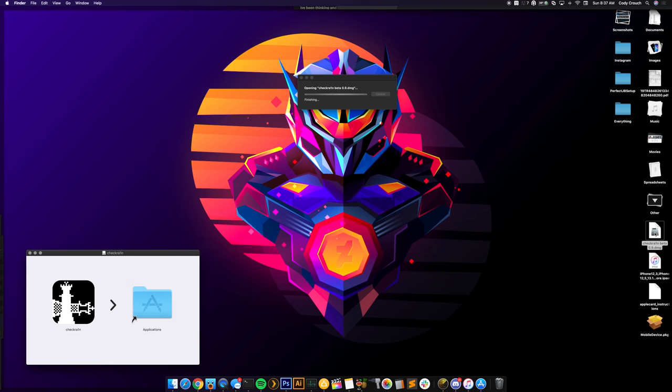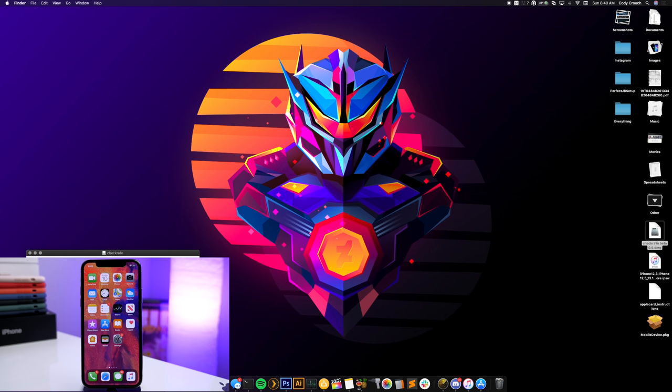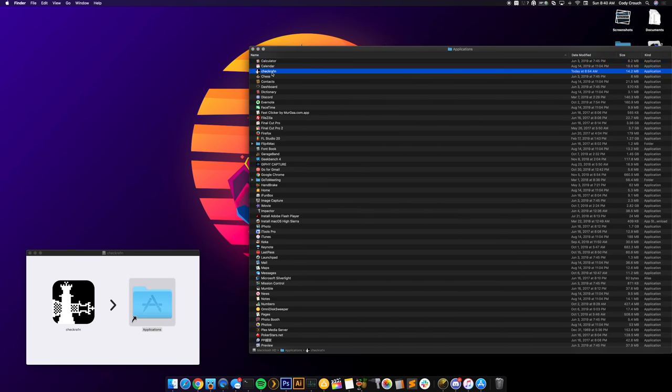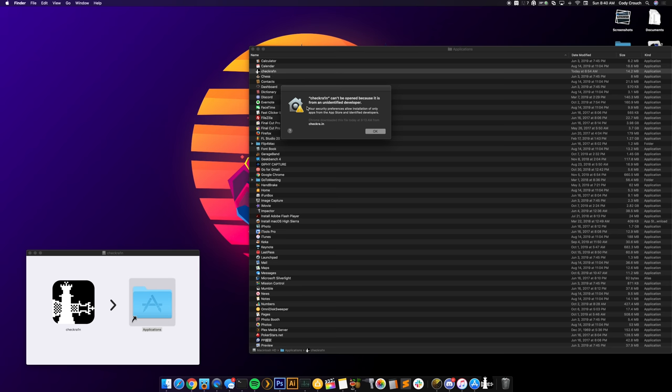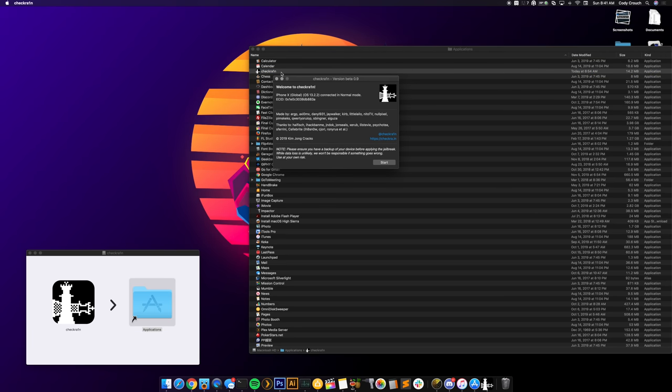This will install the app — just click and drag it over into Applications. Then minimize this and open up Finder. Once you've dragged checkra1n into Applications, make sure your device is plugged into your computer. Open Applications, find checkra1n, and double-click it. You'll probably get a pop-up saying it can't be opened because it's from an unidentified developer — click OK, then right-click and choose Open, and it'll give you the option to open it.